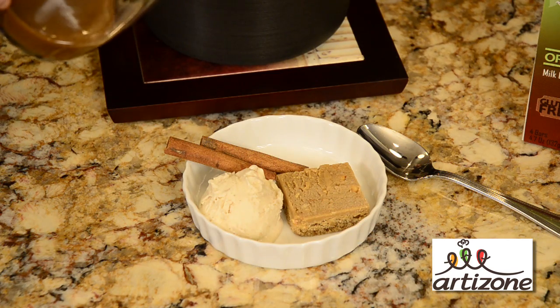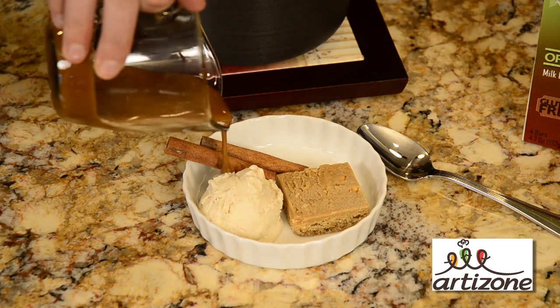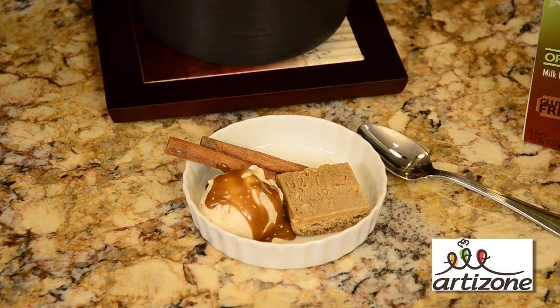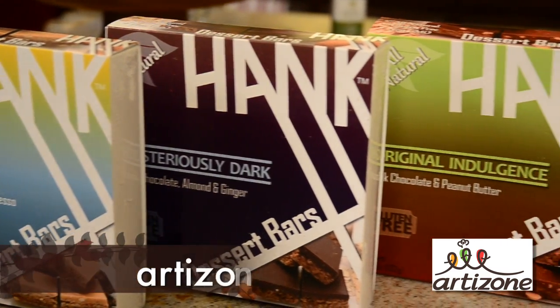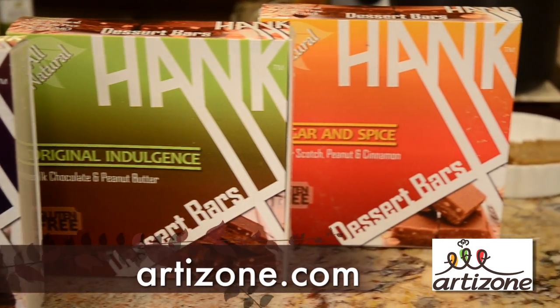One thing you can do with it is drizzle it over cinnamon ice cream and on the side put a Hank Dessert Bar in our butterscotch, peanut, and cinnamon flavor. For the sugar and spice flavor or any of our other variations, visit our Hank Dessert Bar store on artizone.com.